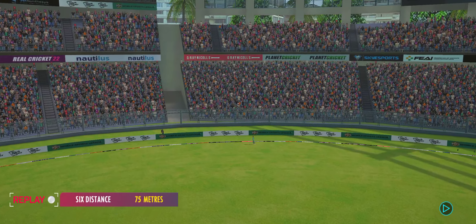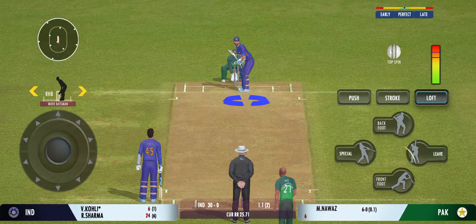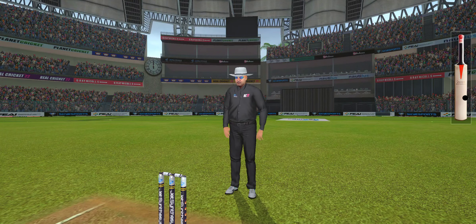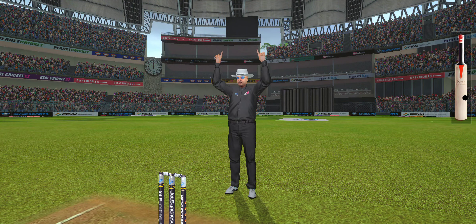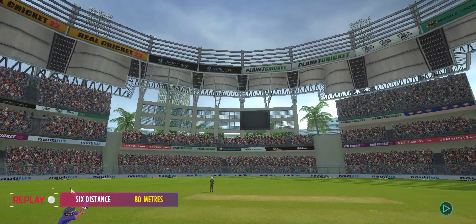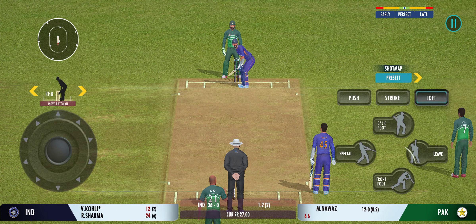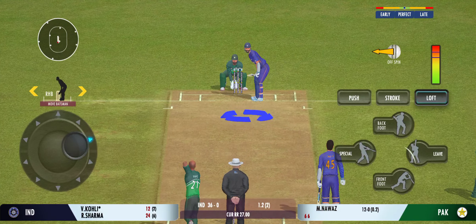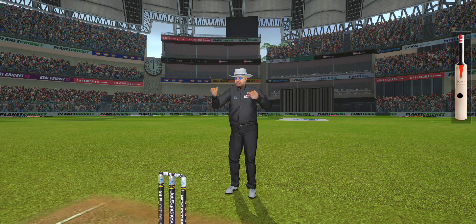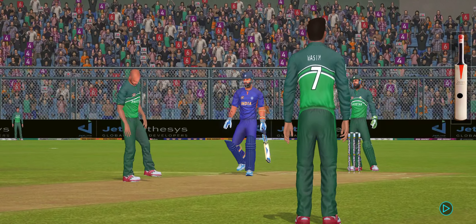Lovely timing, ball hitting the sweet spot. Wow, he really picked the bones of that one! Slim pickings at the moment — the batsmen need to up the gear a bit. Bang! That's powerfully struck by the batsman for maximum. Plenty happening out there — the fielding captain needs to calm his bowlers down before the umpire interferes.